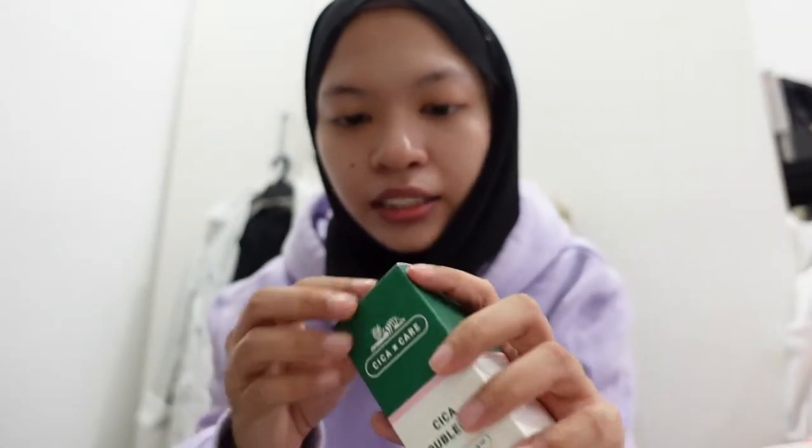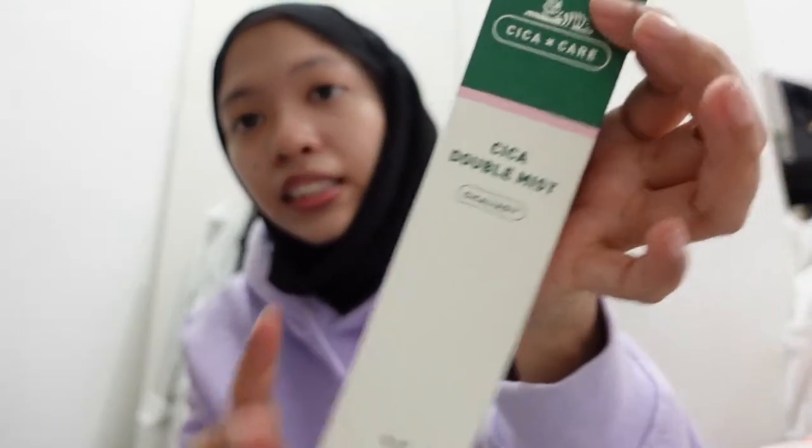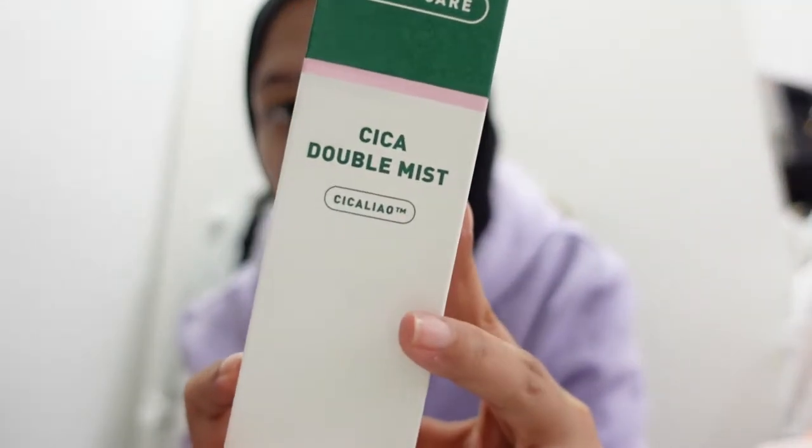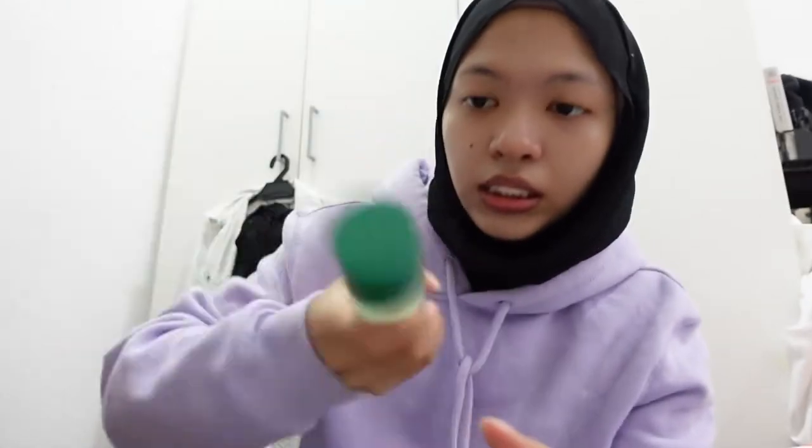And the last thing I got from them — oh my god — is this Sika Double Mist. It has this green oil in it, so you have to shake it and then use it so that it combines with the water. This is the packaging. So yes, that's all for this unboxing.